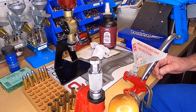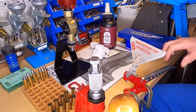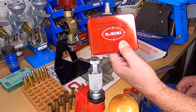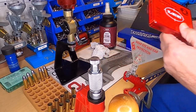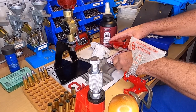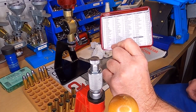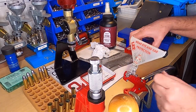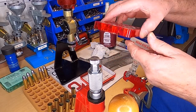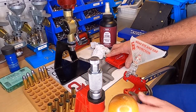What we want to do — I've got a Lee bench prime right here. We've got to take the separate shell holder set for it. They're just like the other shell holders. It's got a little chart that tells all your sizes — all different sizes for different calibers: pistol, rifle, whatever. The chart says I need a number 8 for this.